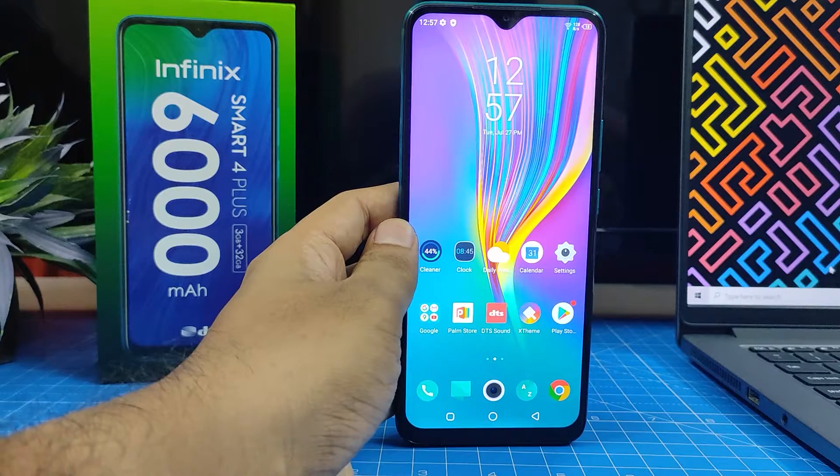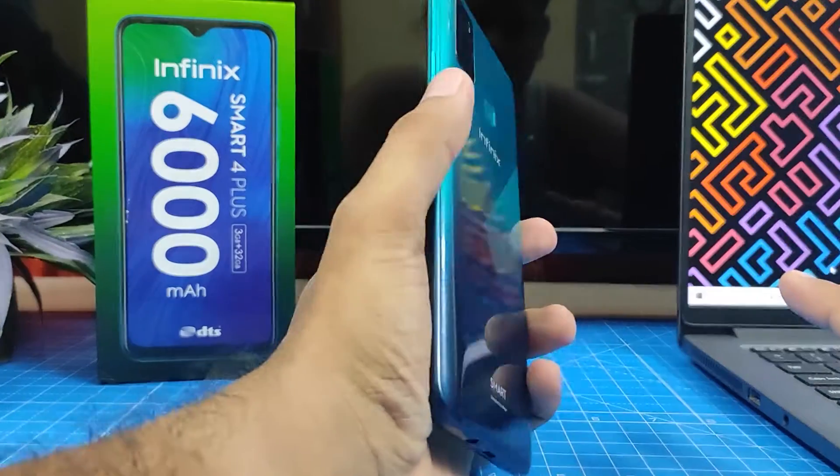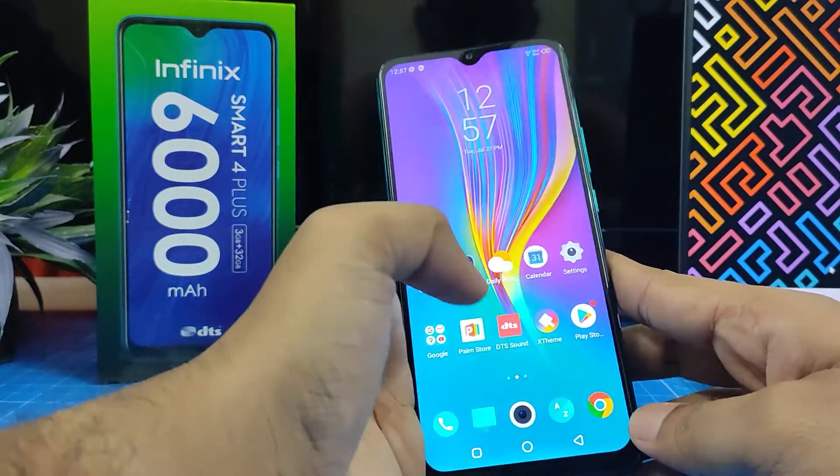Hey guys, welcome back to Phone Tricks. In this video we will learn how to take a screenshot in the Infinix Smart 4 Plus smartphone. There are three methods available to take a screenshot in an Infinix phone.